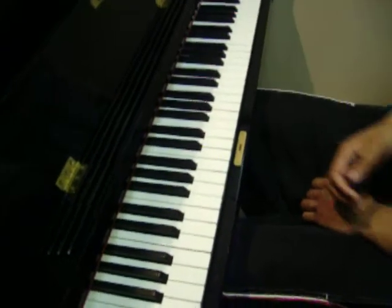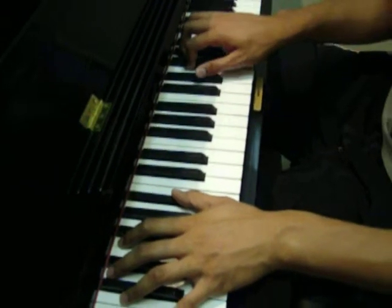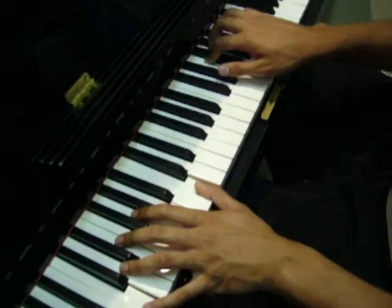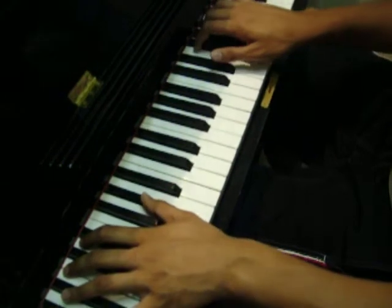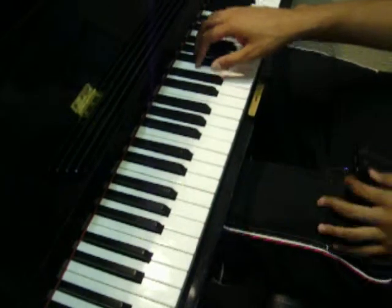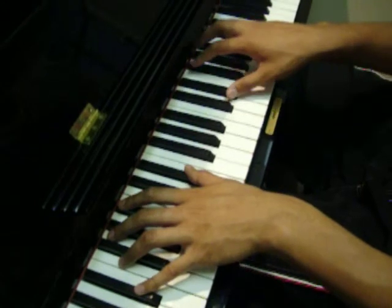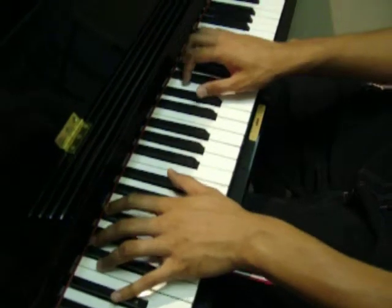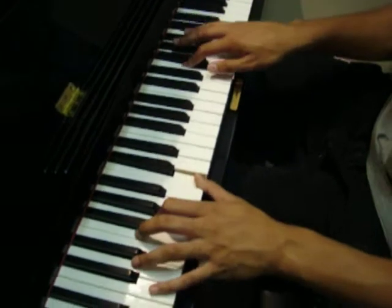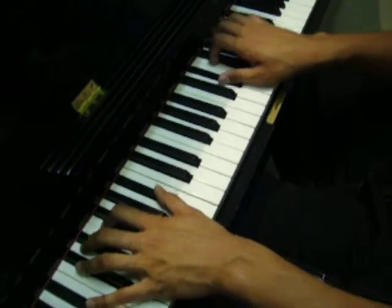And then so on and so forth. Alright, now we go to the chorus. It's pretty much the same thing — the same notes: E-flat, F, G, B-flat. But you throw in a C this time, just to match the melody. So you can go like that.